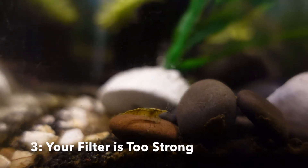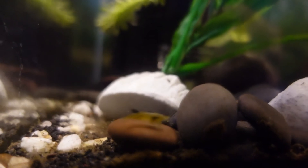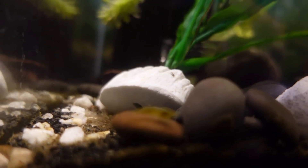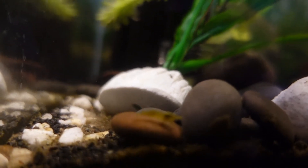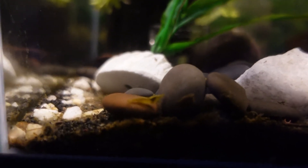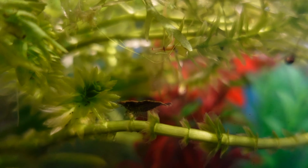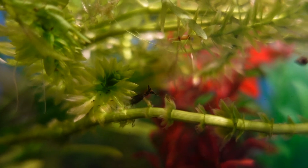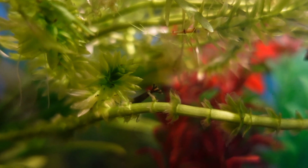The third reason could be that your filter is too strong for shrimp. Shrimp aren't the strongest swimmers and you need to make sure you have a slow intake filter with a small intake. Because shrimp are small, they'll easily get sucked up by the filter, and that's probably one of the main reasons your shrimp are disappearing. Make sure your filter is either a sponge or box filter. For the best results, I recommend sponge or box filters — see if your shrimp aren't disappearing anymore.